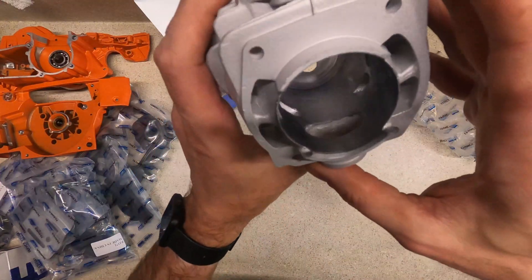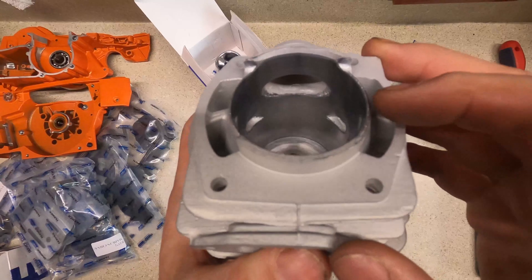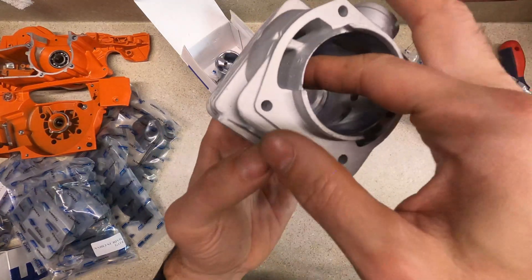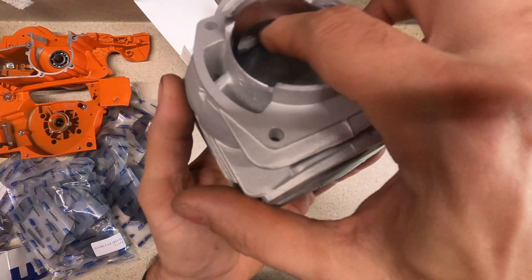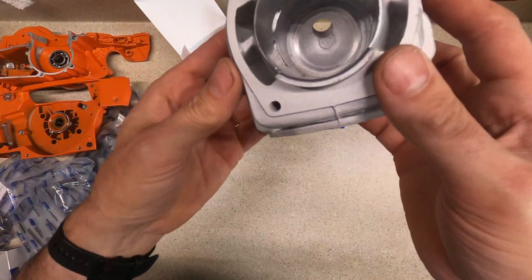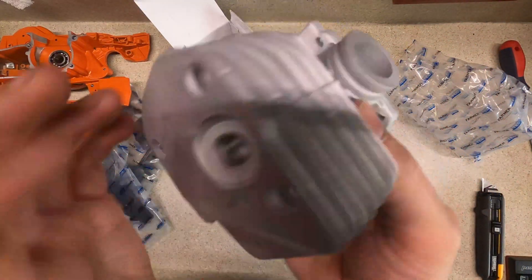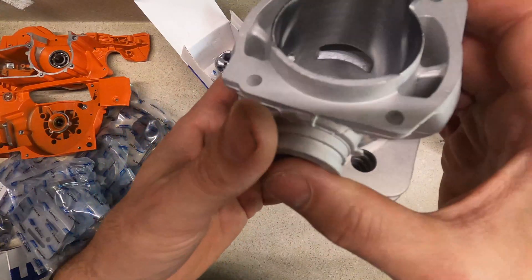Let's see how the cylinder looks. There's not a whole lot to clean, but there's definitely a burr there that needs to be cleaned up. Those transfers don't look horrible, but they definitely need to have the lips cleaned up — actually these don't look too bad, but that one does. There's the decompression release — I'll probably end up cleaning this up a little bit too with a grinding tool. Like I said, I don't know if I'm going to do a whole lot of porting, just clean up what's here.